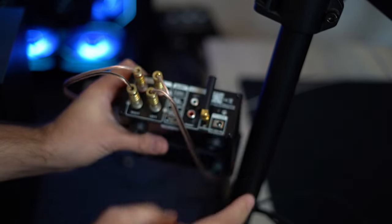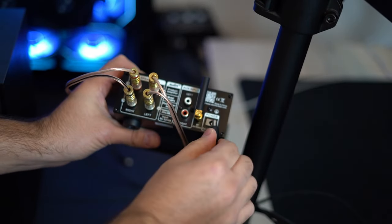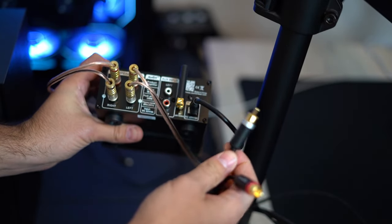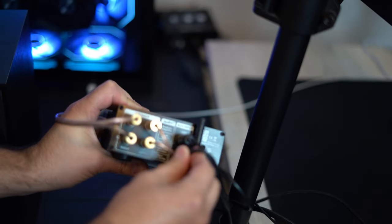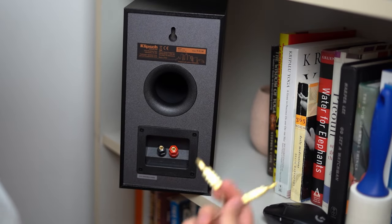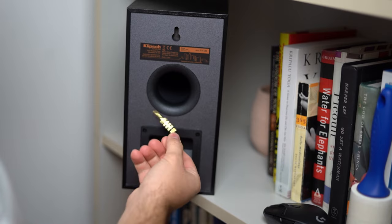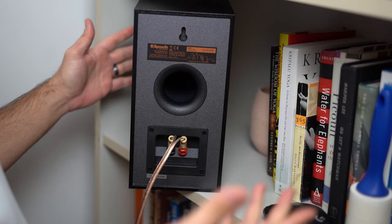You're going to do the same to the positive. We have our right and left power for the amp and from the PC. Having these banana plugs makes it super simple — so you have positive, negative, and we're done.